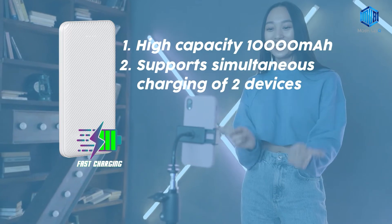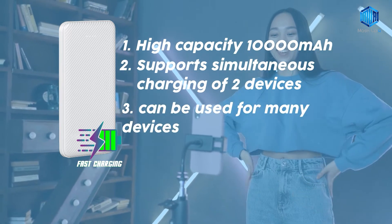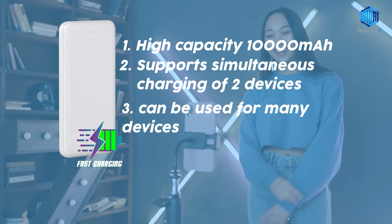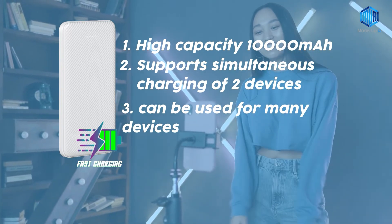This power bank supports fast charging and supports the latest iPhone. It can be used for many devices such as smartphones, tablets, digital devices, game consoles, and others.